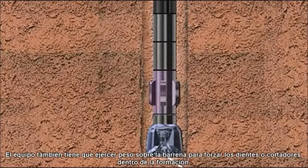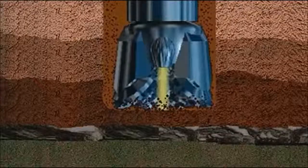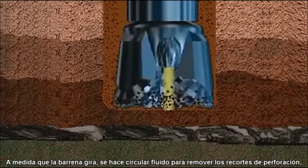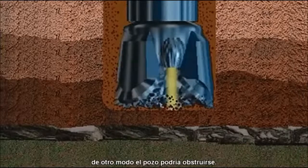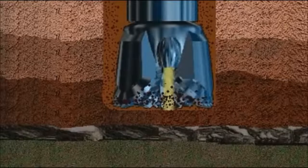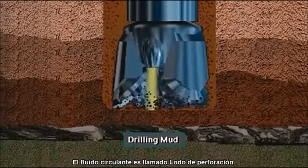Equipment also has to put weight on the bit to force the bit's teeth, or cutters, into the formation. As the bit rotates, a circulating fluid has to take the drill cuttings away from the bit. Otherwise, the hole would clog up. The fluid which circulates is called drilling mud.